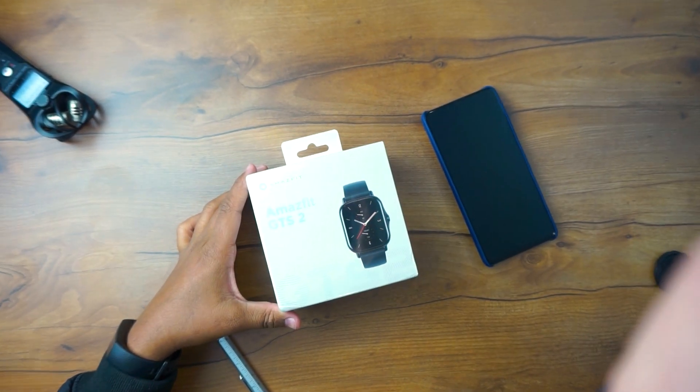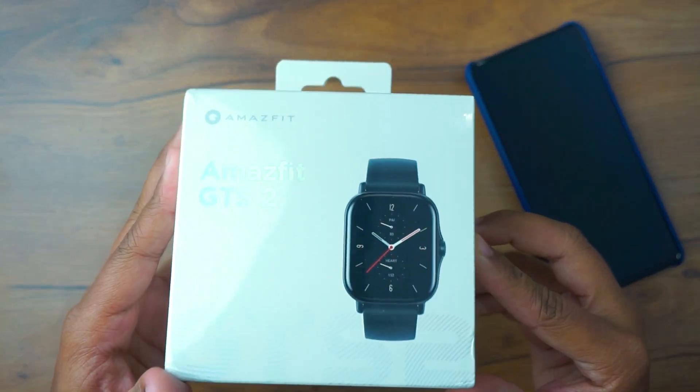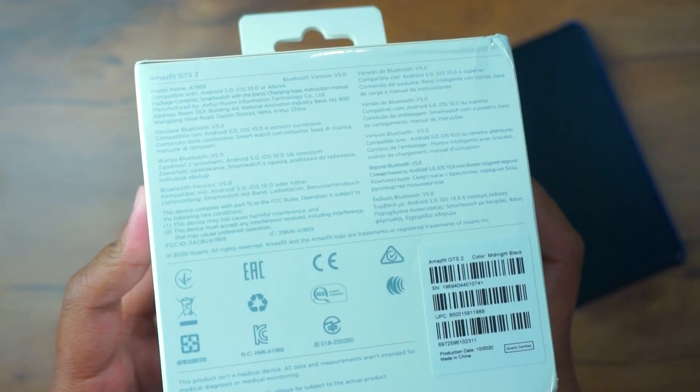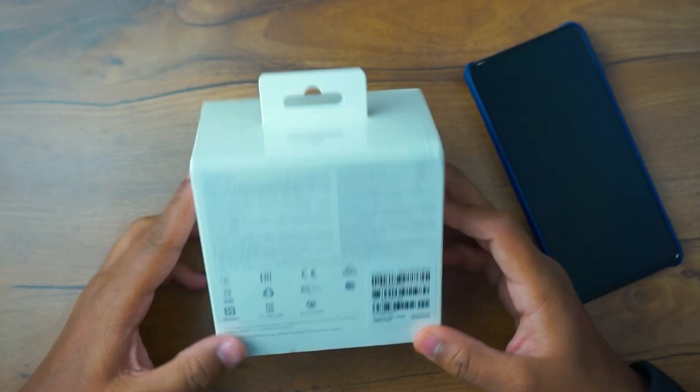On the top of the box there is an Amazfit logo along with a watch logo and 'Amazfit GTS 2.' If we turn the box aside there are specifications and many things mentioned, but I'm not going to read them all.